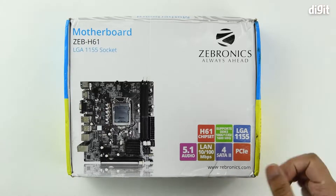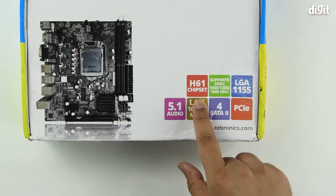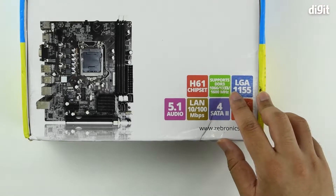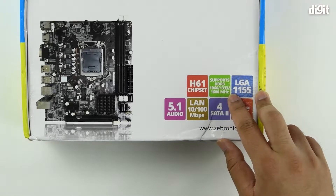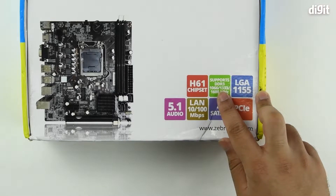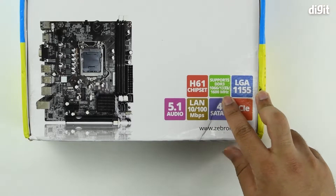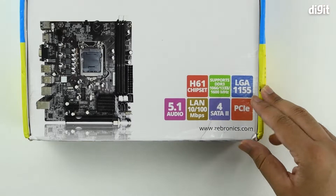There are a couple of features on the bottom right of the packaging. Namely, the chipset used is H61. It supports DDR3 memory modules with speeds of 1066, 1333, or 1600 MHz — or more accurately, MTs, that's mega transactions per second.